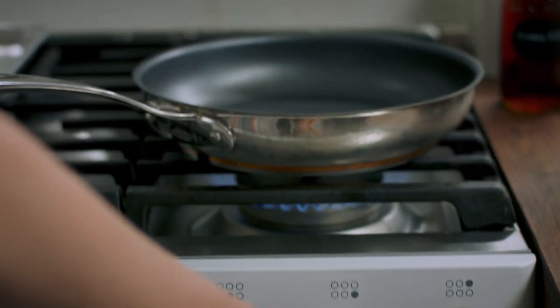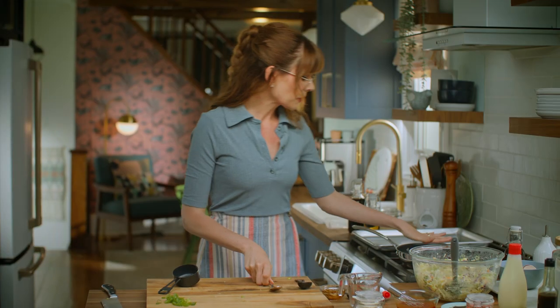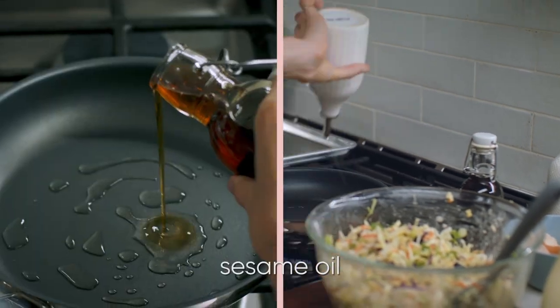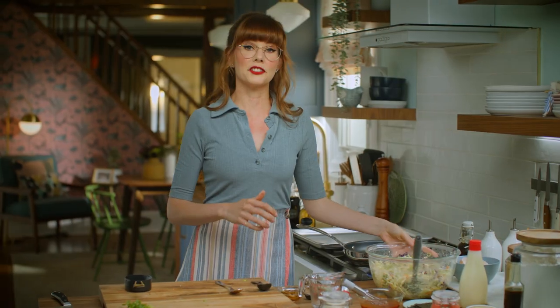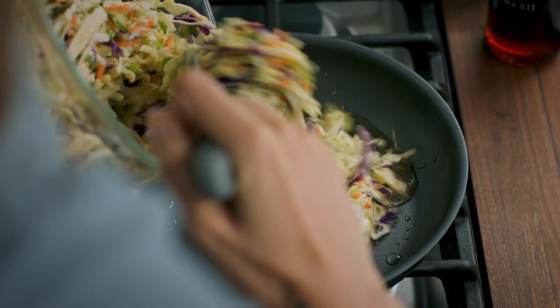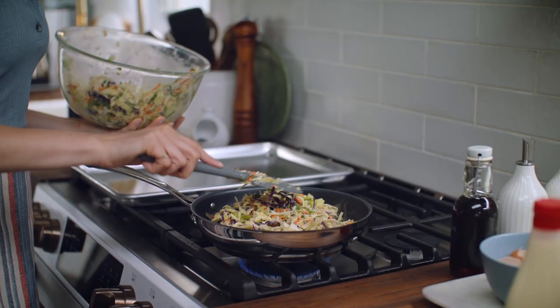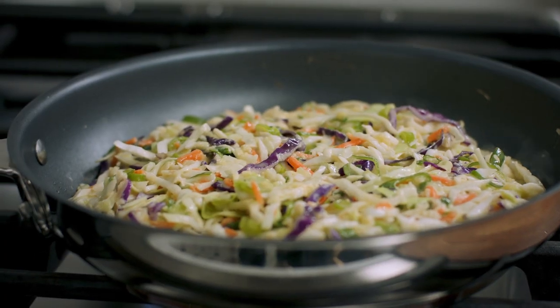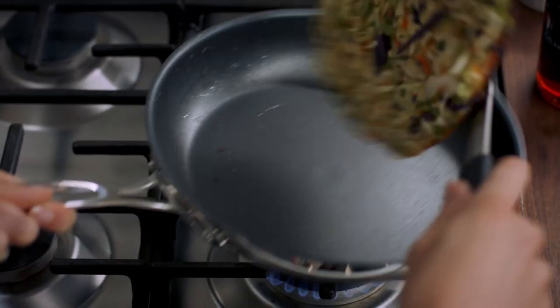Preheat a medium nonstick skillet to medium heat. My pan is nice and hot. Add in a little bit of canola oil and some sesame oil. Now, this giant bowl of slaw is enough for two okonomiyaki, so just split this in half, pat it to about a centimeter thick, make sure everything sticks together. That needs to cook for about three to four minutes on each side or until it's golden brown and crispy.